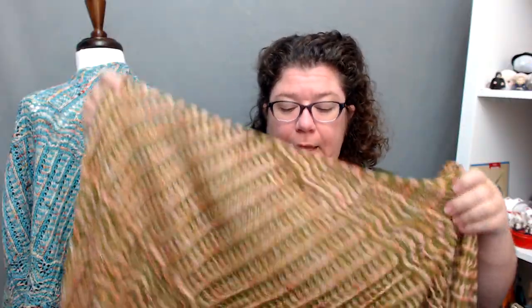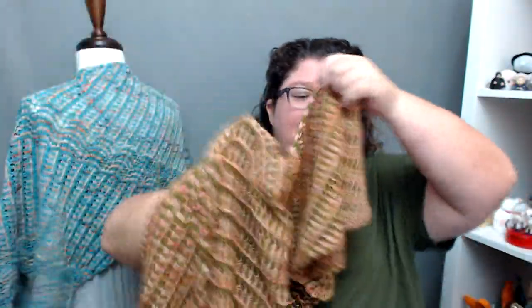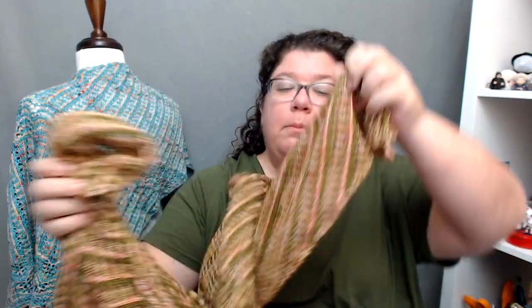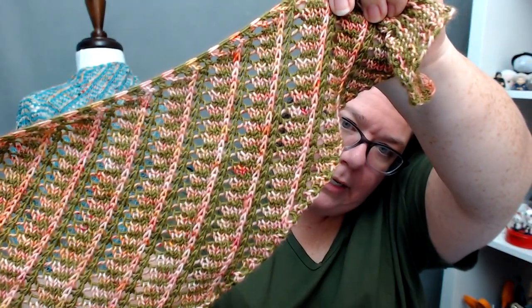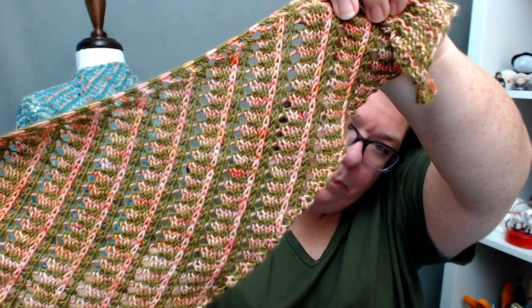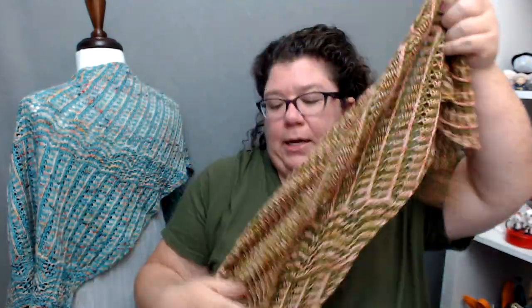I picked out these colors just because I loved them: moss and Devoted Idea. Moss is obviously the green, and Devoted Idea is this speckly pink color — like peaches with some darker pinks on it. I just loved these two colors.